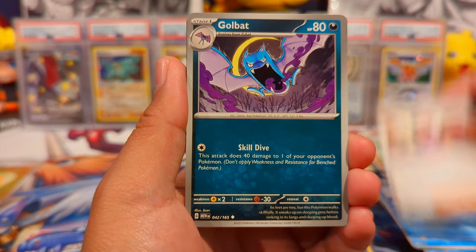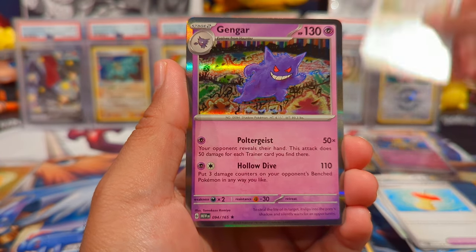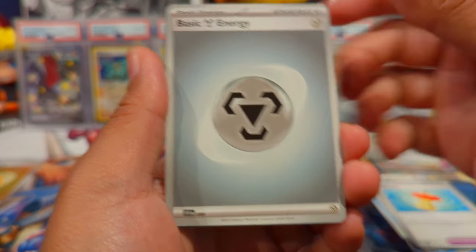Pack five: Shellder, Bill's Transfer, Golbat, Leftovers, Hypno reverse, Rattata, a Gengar with the cameo artwork — fantastic card — and then a metal energy.